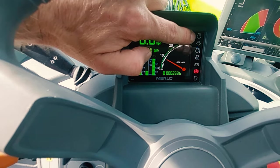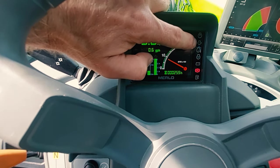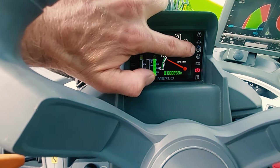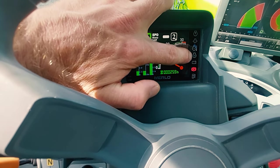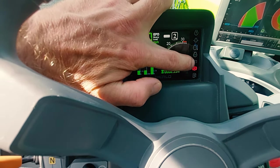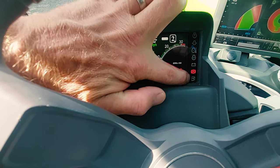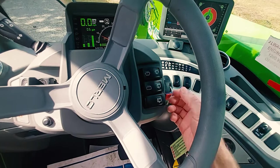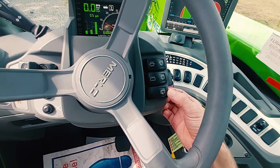Check engine light. Transmission fluid low light, transmission over temp light, glow plugs or engine preheat light, battery indicator, parking brake indicator, low fuel indicator. Windshield wipers — front, rear, top.